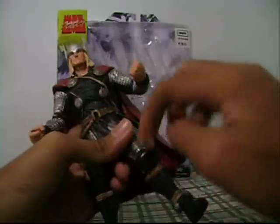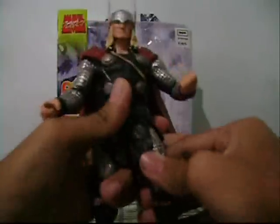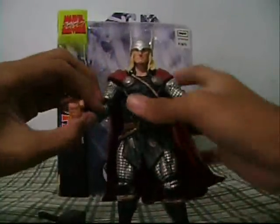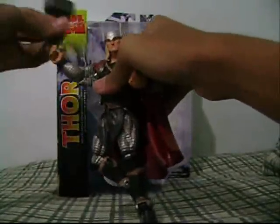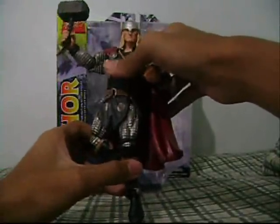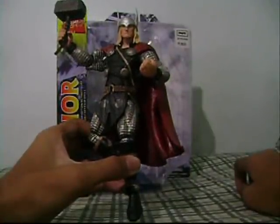That's it for the articulation. You can still put it in some flying poses. The foot can also go up and down. It's not a very bad figure — it can still be a good substitute.